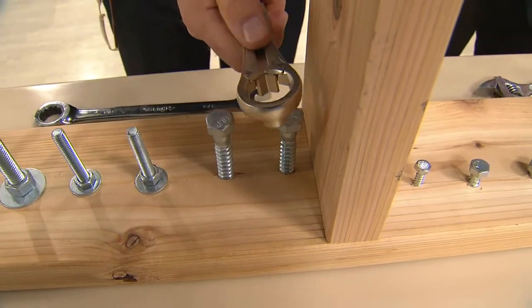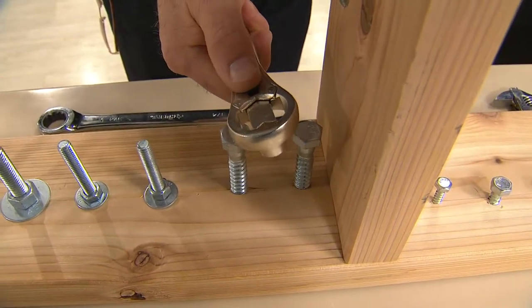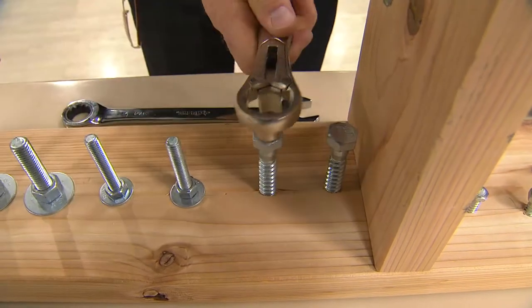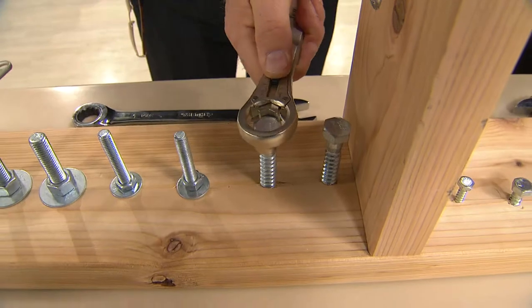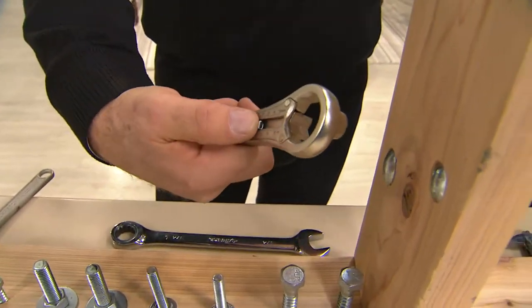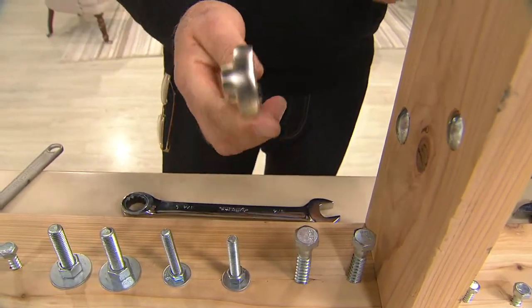You're getting a set of two, so you can keep one in the garage and one in the kitchen — that's where I keep all my other house tools. This is from Skill, the largest manufacturer of power tools in the world. Skill doesn't put their name on a toy; they only put their name on a professional tool.